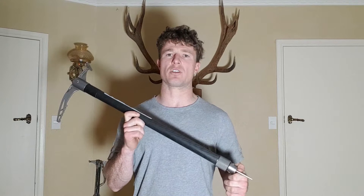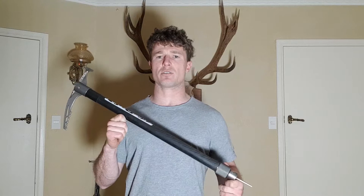Matt from MTN Gear here introducing the latest run of our mountain stick. Going to give you a few key specs and just basic information that you want to know. They come in two lengths: